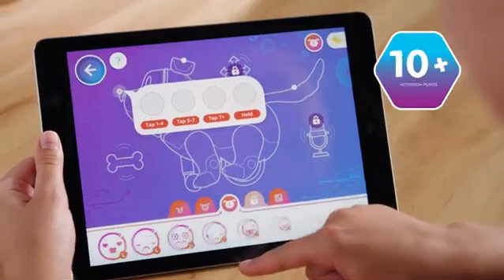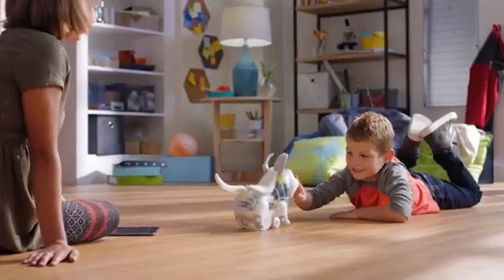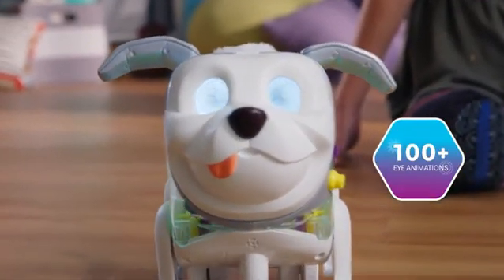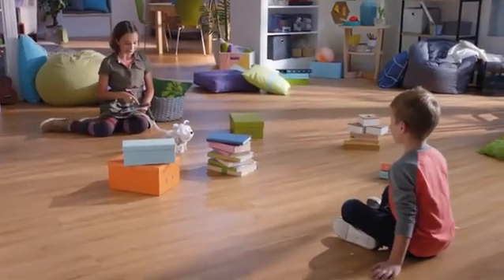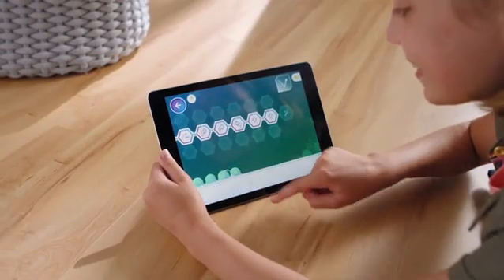By programming Protomax's responses to 10 plus activations, Protomax encourages kids to use their imaginations and their brain power. So it's fun and they get an intro to coding.